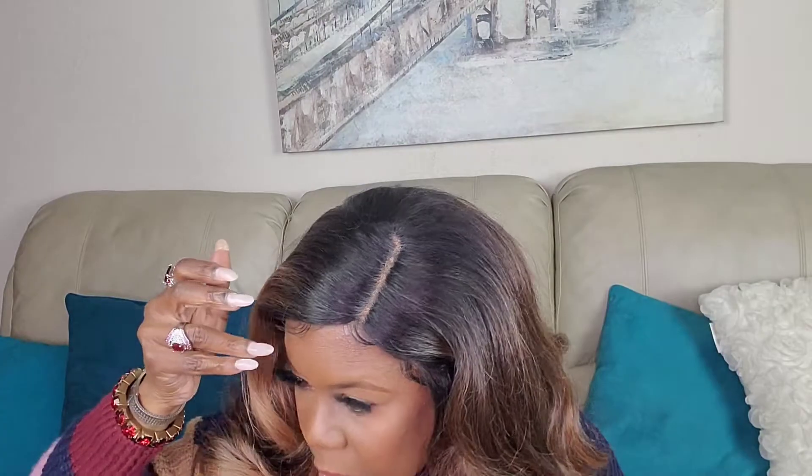Now that I've brushed it out and styled it the way I wanted, this is the amount of shedding I got — quite a bit, but not crazy. It's to be expected. I put some wispy hairs along the hairline because it's not pre-plucked, and I'm not gonna pluck it — I don't like plucking synthetic wigs.